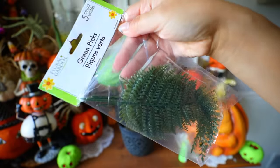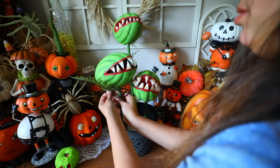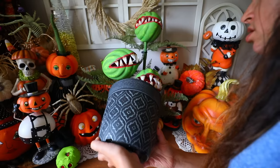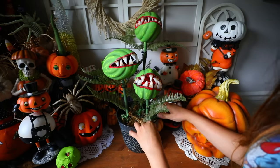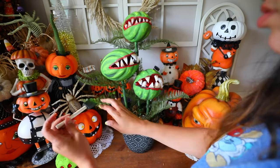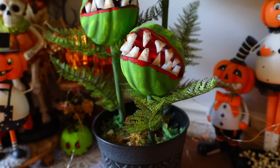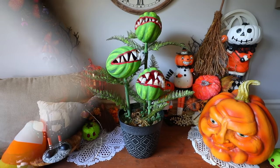I got green picks from Dollar Tree — $1.25 for five — to place around the Venus fly traps, using a mix of zip ties and glue to attach them. I filled the planter with stones and moss from Dollar Tree. I used brown paint to make the teeth look more rotted, and a lighter green glided over the greenery to make it look less plastic. I am so excited with how these turned out — they're much bigger than the ones you buy in stores for like $50. I also made much larger Venus fly traps last year and I'm going to share that DIY toward the end of this video.